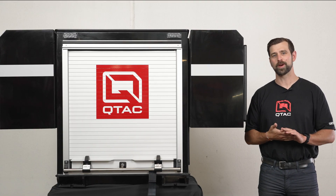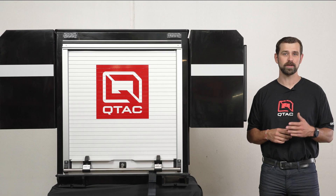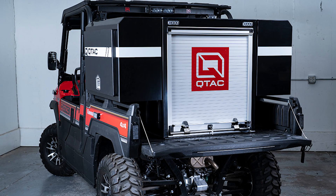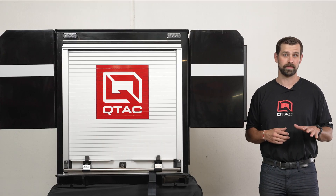Welcome to QTAC Academy. Today we're going over the QTAC SRT. The QTAC SRT is the first all-weather module, fully enclosed fire suppression and storage system for UTVs, made entirely of our poly-tough construction. The SRT takes off-road firefighting operations to a whole new level.